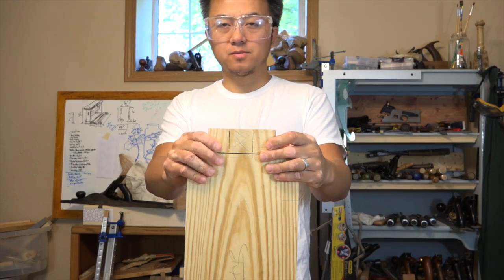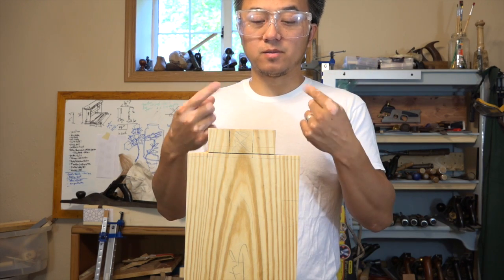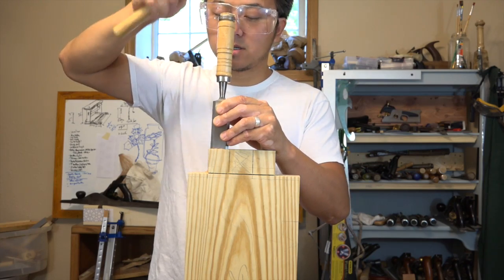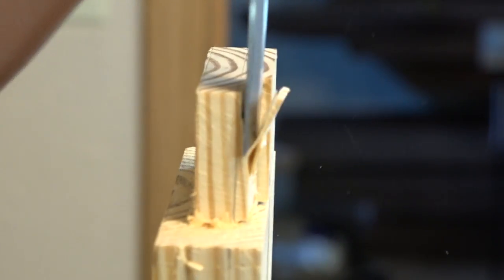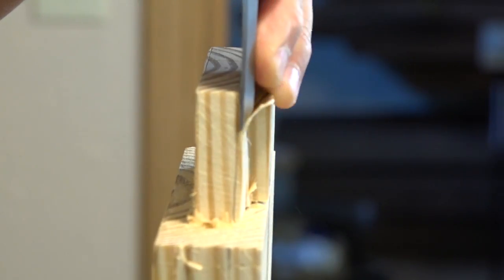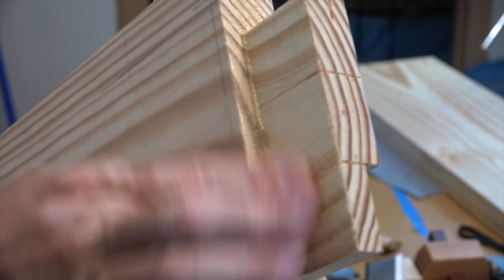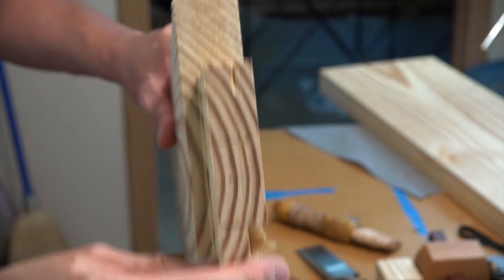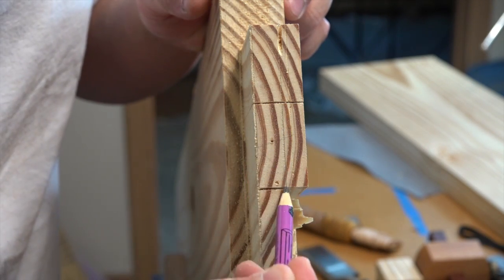I'm putting my safety glasses on because when I'm splitting, I'm usually splitting towards me and every now and then something will fly up towards my eye. So this side I cut with the saw and on this side is the one I chopped out. In both cases I left a little bit extra here along the side of the marking line.